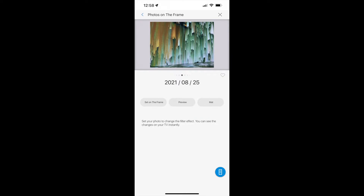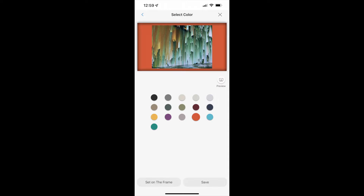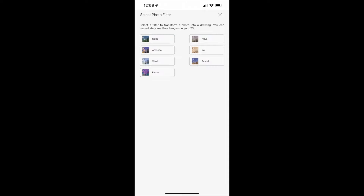Tap to choose the photo you want. You'll be able to add a matte for the photos if you like, and you can use different colors too. There's also an array of artistic effects that can make your photo look like a painting or a drawing. It's worth noting that you can't make major photo editing adjustments directly on the TV or inside the app, so it's best to do all of that before you send it to the television.